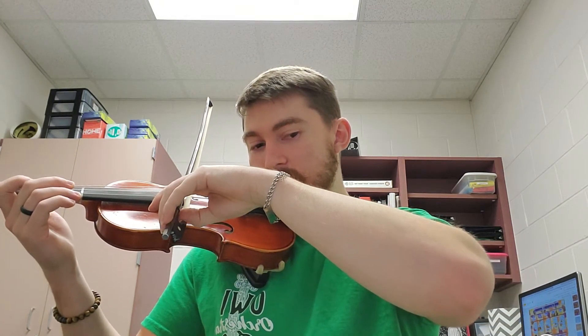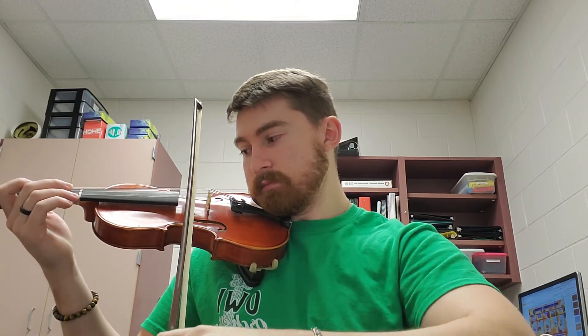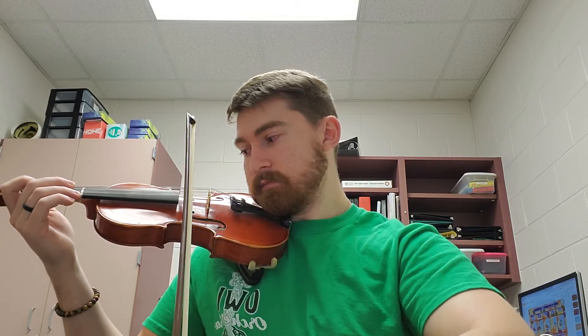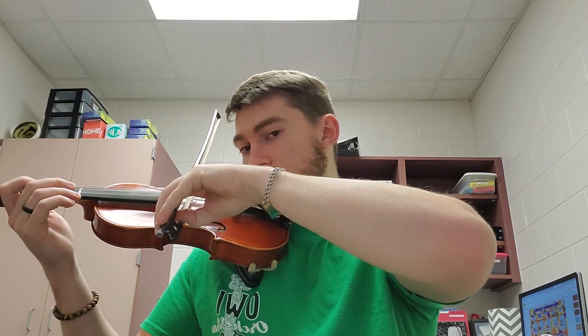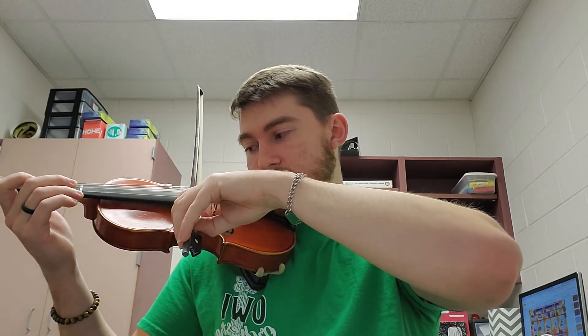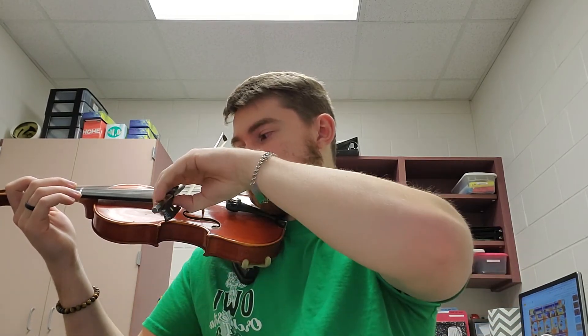Rest. Two. Take the repeat. Lower your elbow. Use the rest. Bring your elbow up. Check your bow hold. Here we go now. Rest. Two. Three. Four.